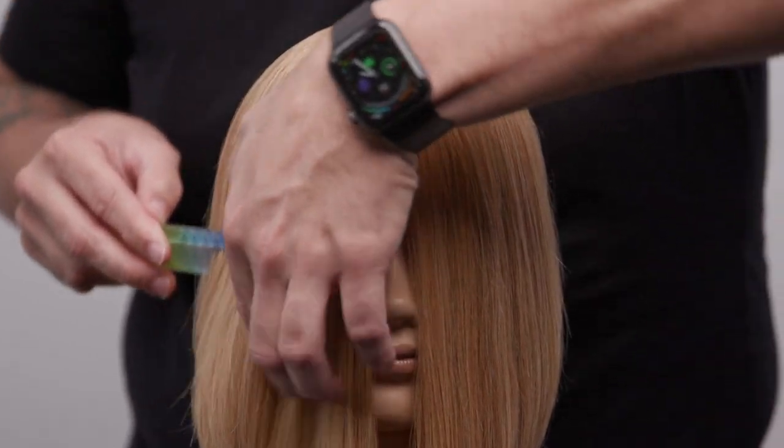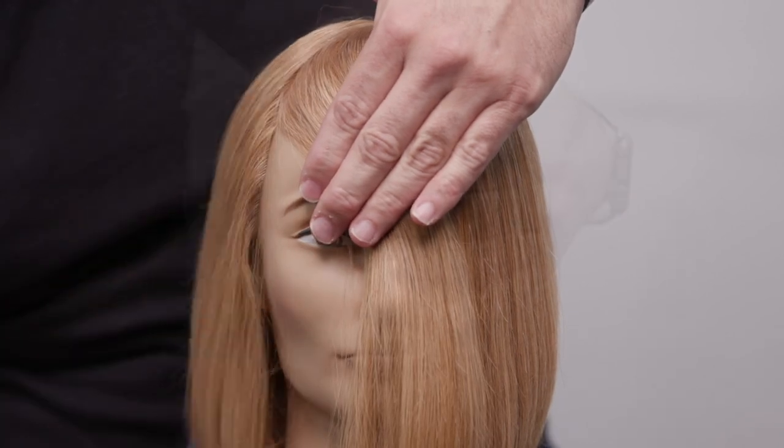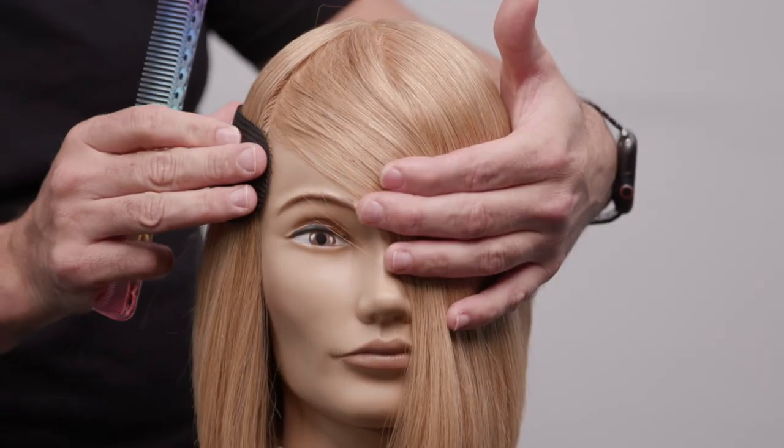What's up guys? Welcome to today's video. Today, what I'm going to be sharing with you is how to cut a curtain fringe on dry hair. It's going to be a really quick, simple technique.